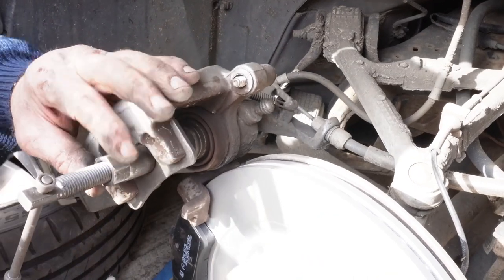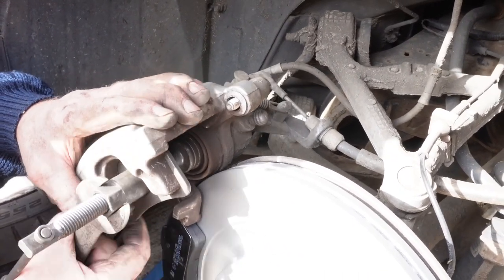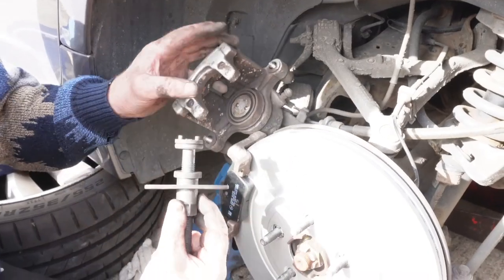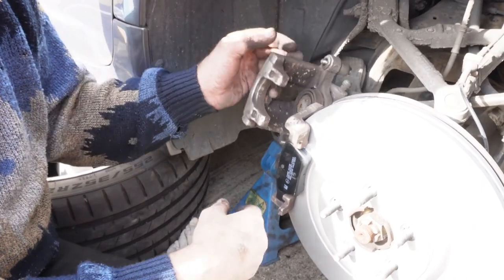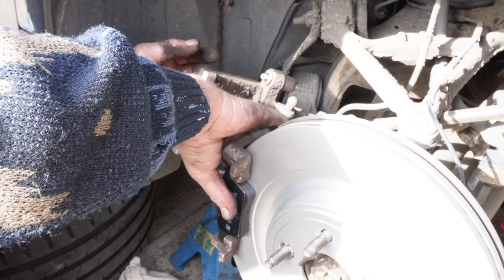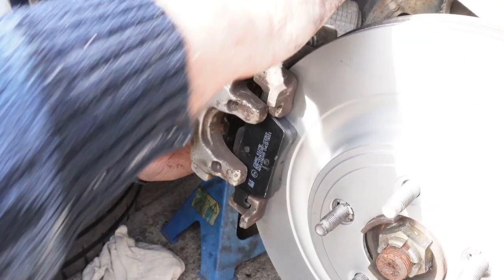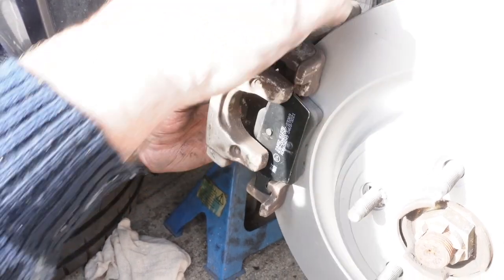That's the piston screwed back in. Then you can undo this, loosen that off, take that out, take the cap out as well. Then you can fit your two pads like so — then your caliper will fit over there. Always remember to clean all these pieces out first, just clean round the calipers and bits and pieces.